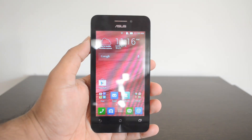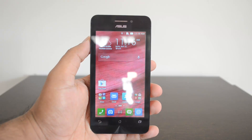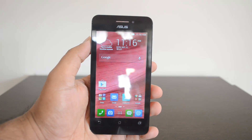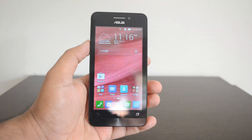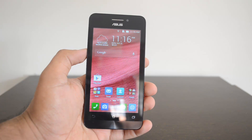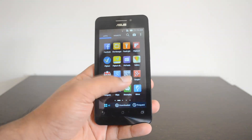Hey guys, this is Normal here for Technique, and today I'll show you how to reset the ASUS Zenfone 4 - that's the 4.5 inch A450CG - to the factory settings. In case you have selling off your phone after usage, or if you feel the device is not responding, you can do a factory reset, which means it will be just like the way the phone was when you purchased it for the first time.